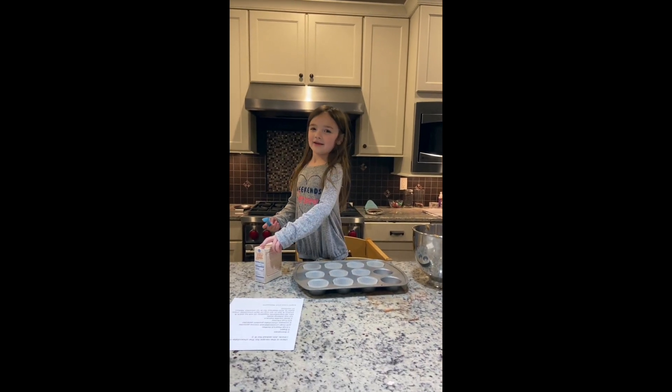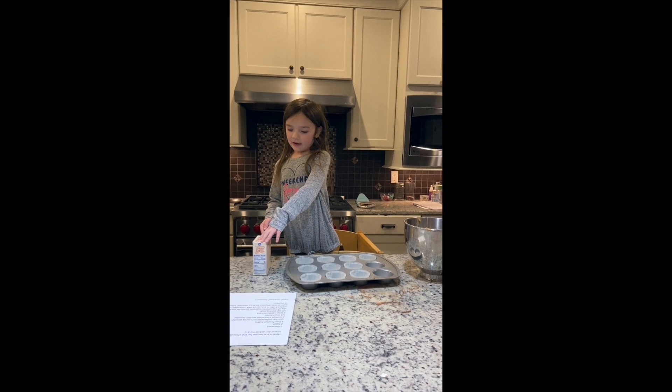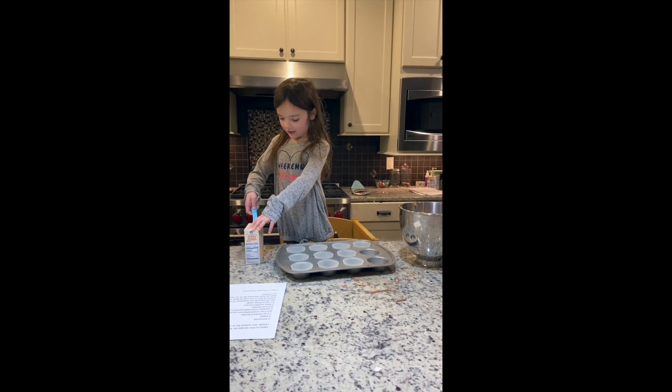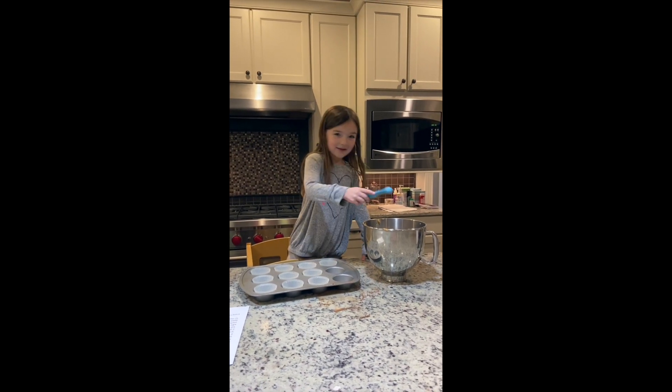This is our last ingredient. You need a half a teaspoon of baking soda. Just checking that it's even half a teaspoon.